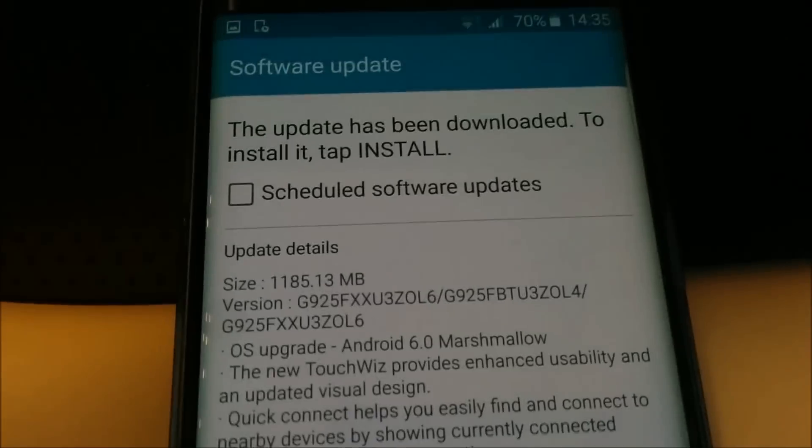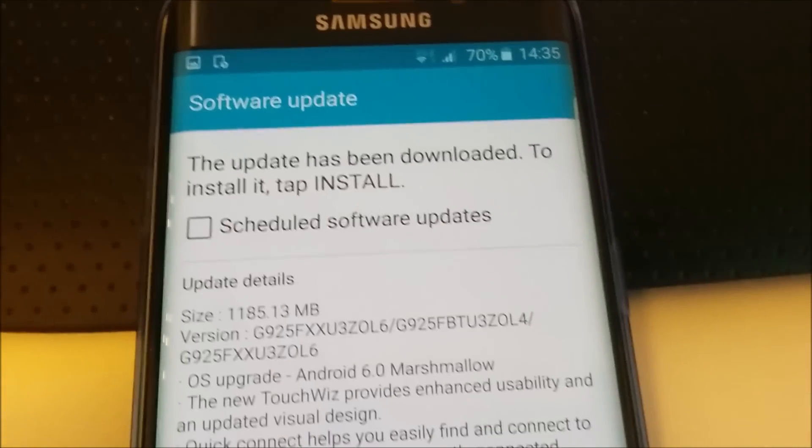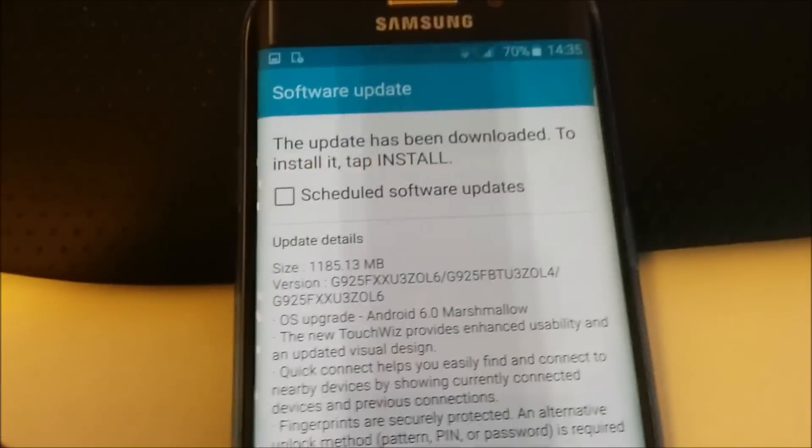Hello everyone, welcome to this video. We are going to do a Marshmallow update to Samsung Galaxy S6 Edge.